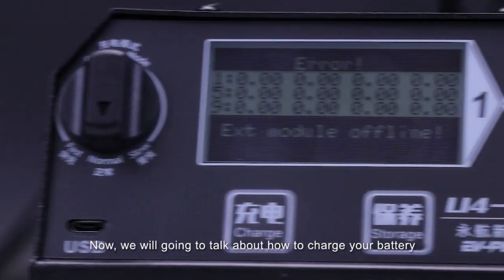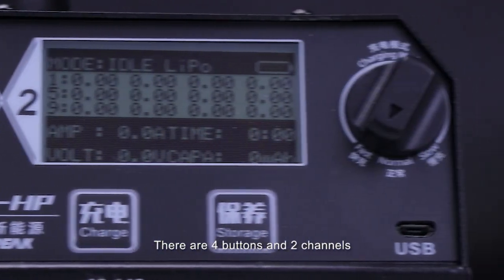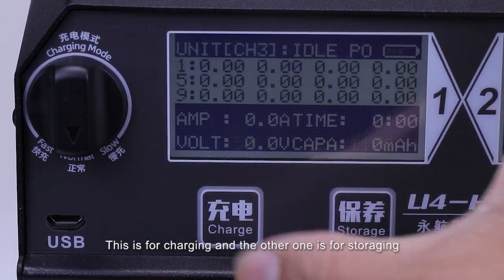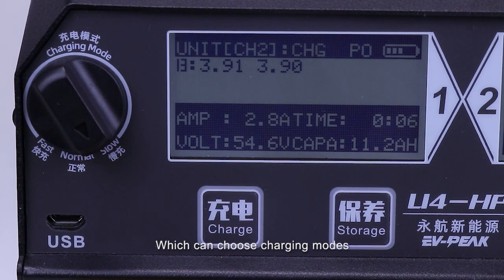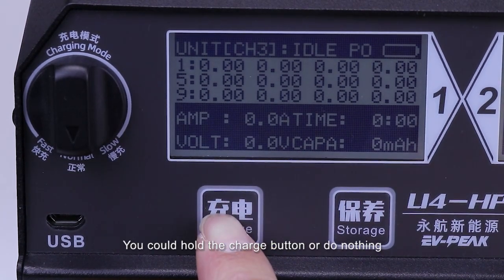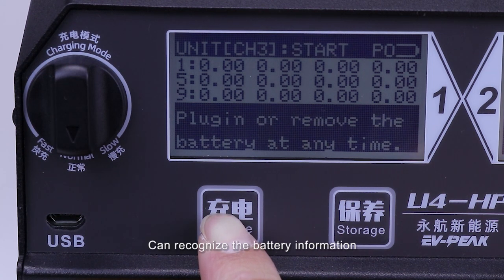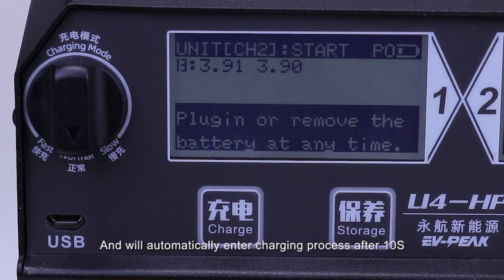Now we are going to talk about how to charge your battery. There are four buttons and two channels that you could charge two batteries at the same time. This is for charging and the other one is for storage. Here is a rotating button which can choose charging mode. To start the charging process, it's super easy — you could hold the charge button or do nothing. This intelligent charger U4HP can recognize the battery information and will automatically enter the charging process after 10 seconds.